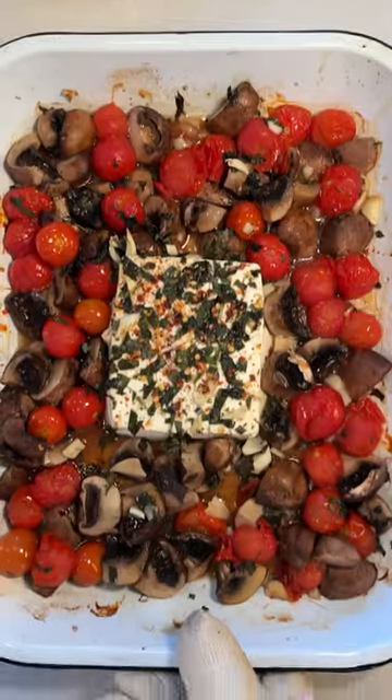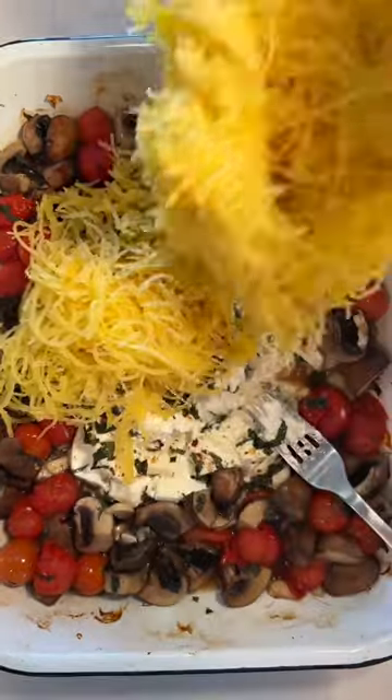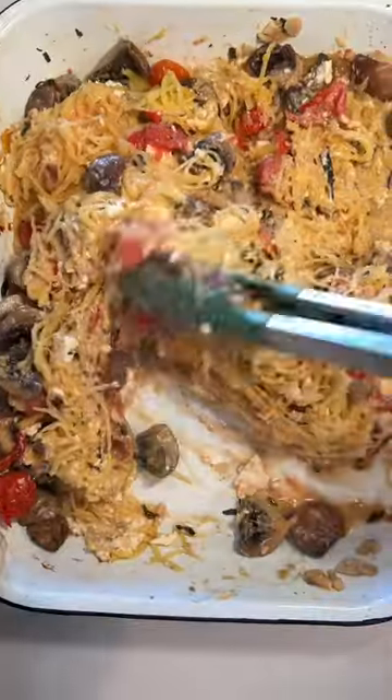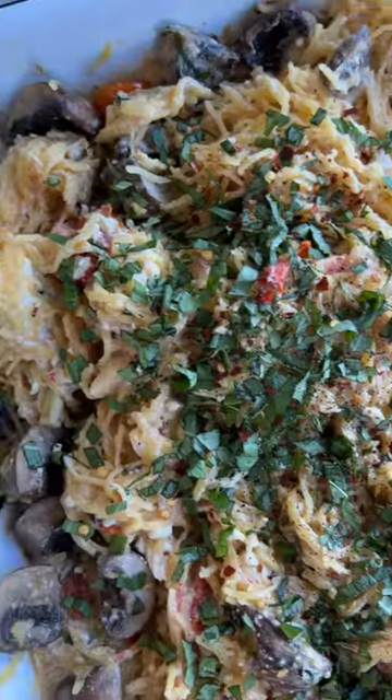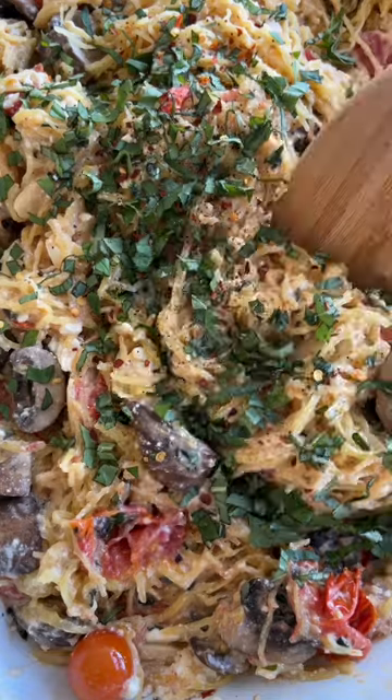Bake that in the oven and mix it all together with your cooked spaghetti squash until everything is fully combined and creamy from the feta cheese. I like to add some more fresh basil on top because it's pretty but it also tastes really good. That's it — I hope you love it.